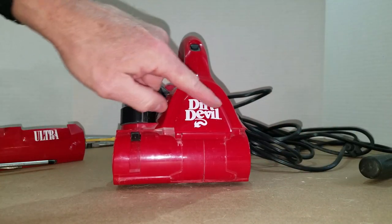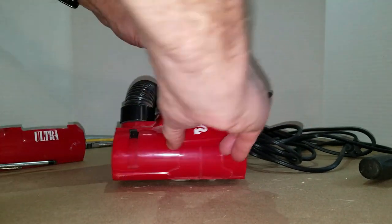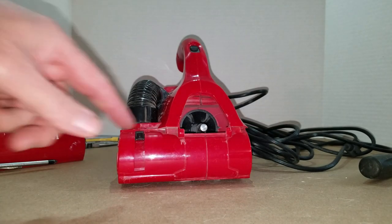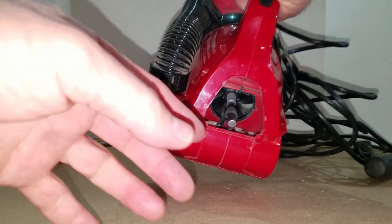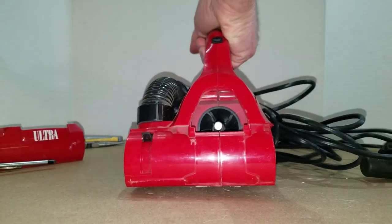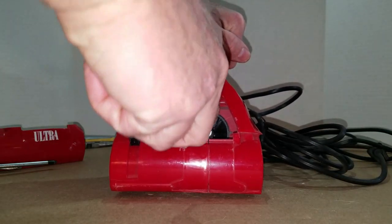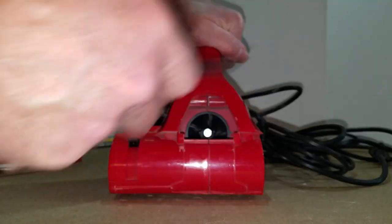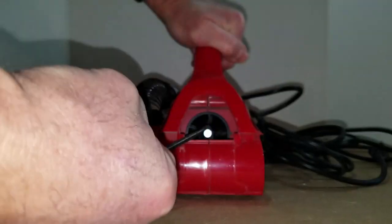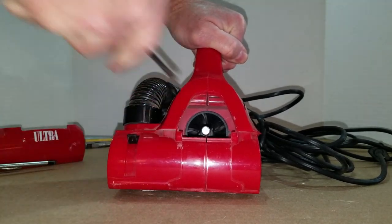Now to get this piece off just push down on it. You might have to move it around a little but it's pretty easy to do. Now you can see the motor shaft and it still has the belt on it. To get that belt off, grab a screwdriver, slip it down under the belt, then pull up on top of the shaft, lift up a little bit, bring it out over the front of the shaft, and just drop it down.